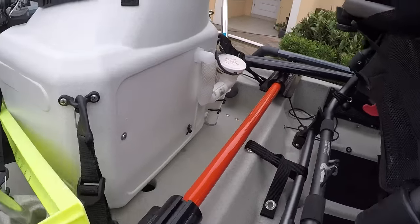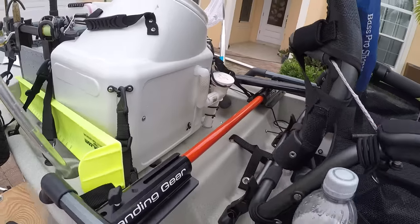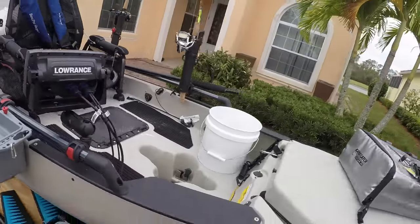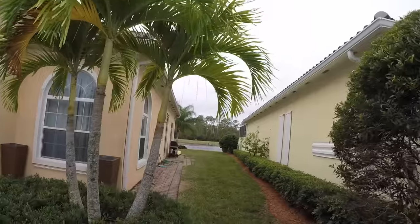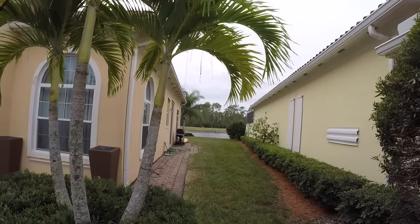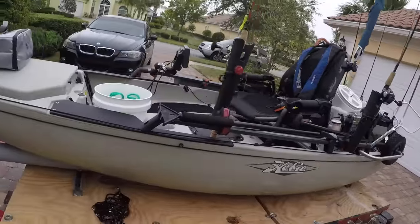I'm going to start doing my videos on a regular basis again, so please subscribe — this isn't going to be my only video. I do a lot of freshwater and saltwater; saltwater is my favorite but I can't always get out there. Today is just horribly windy so I couldn't do a video out on the water, so I figured I'd just take some time and do a video of the kayak since a lot of people ask about it.